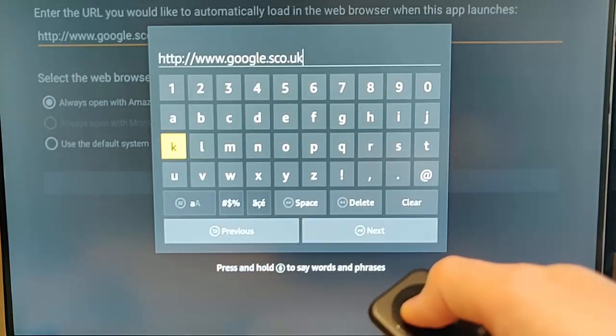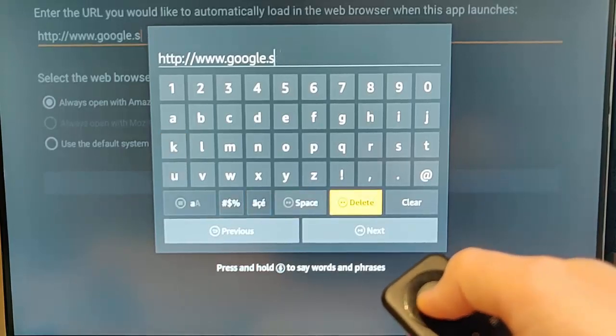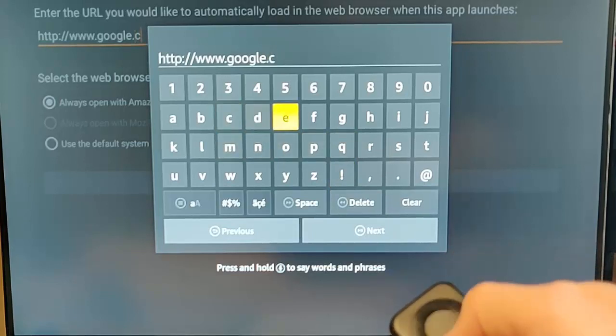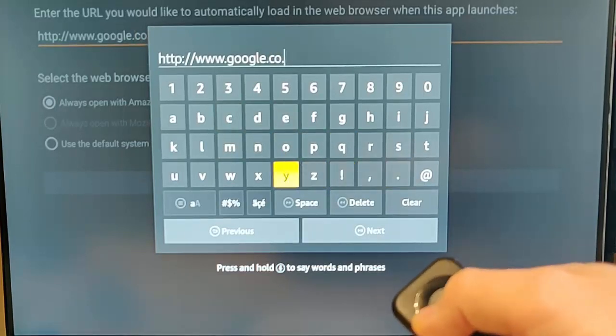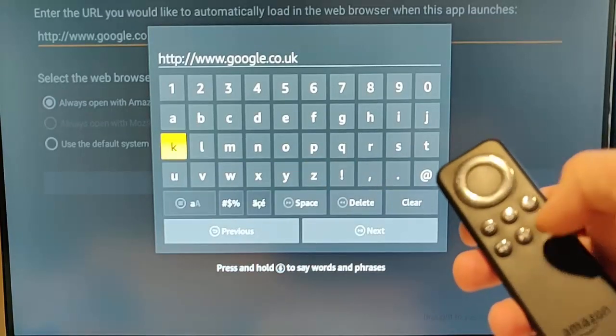You can type in absolutely anything you like in here — whatever website you regularly go to, type it in here. I did make a mistake there, so I'm just going to correct that. We've got www.google.co.uk.